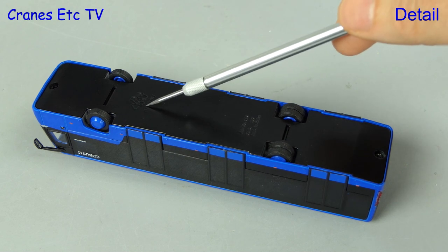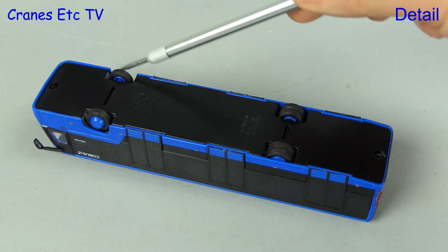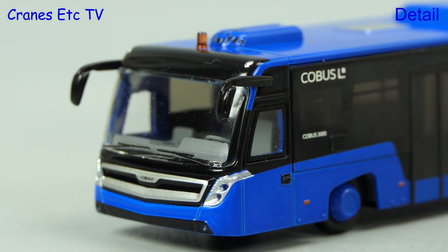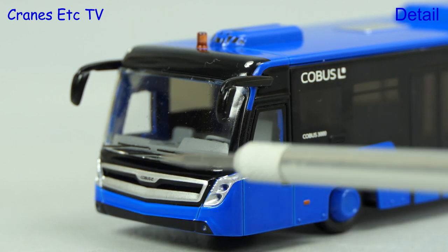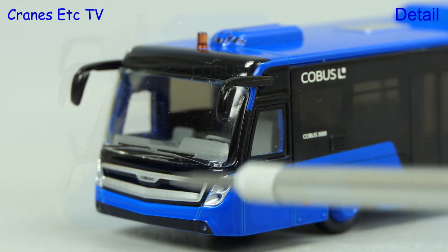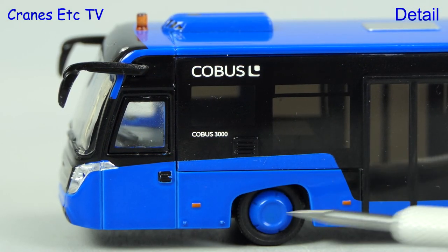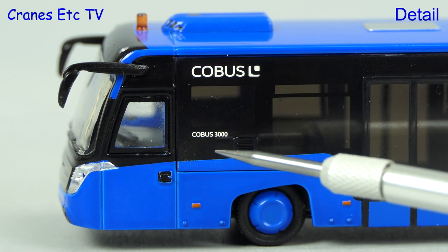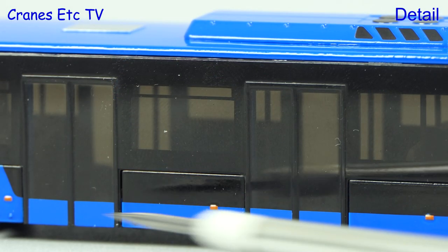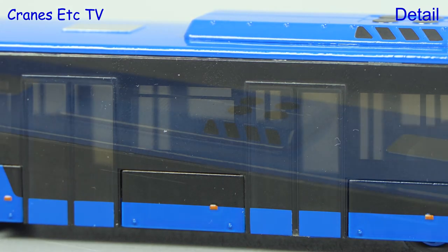For the detail we'll look at the blue bus. The underneath is a plastic base plate with simple axles and resin tyres. At the front the bus has large mirrors and a nice beacon light on the roof, with some nice detailing at the front when you consider the scale. That continues along the side where there's a door handle, various lights, and the unusually styled wheel. The small Cobus graphics are sharp, the multiple doors are nicely detailed, and you can see the interior through the tinted windows.